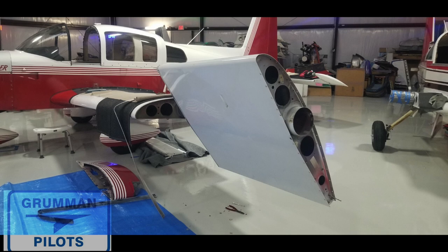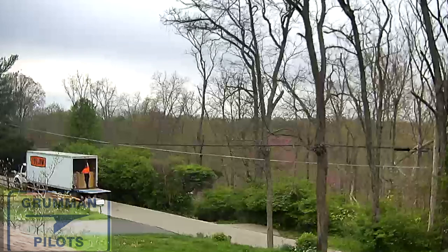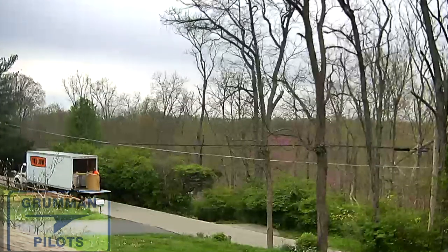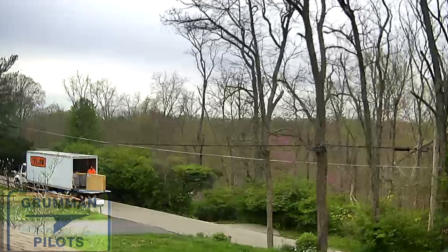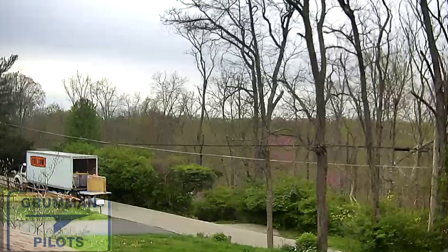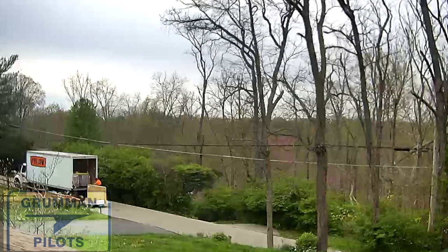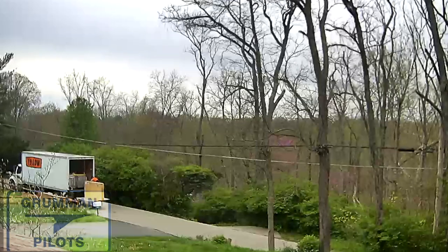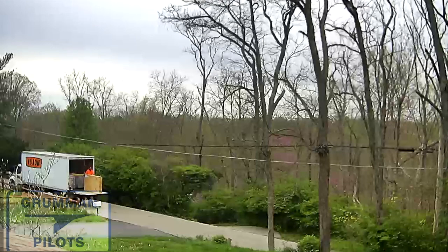We called Fletch Air and ordered the part, giving them the hangar address at the airport. But somehow it got lost in translation and the lady in charge of shipping mailed it to our house instead. Here's the yellow truck finally bringing it to the house — the driver gets it all the way on the ground and we have to tell him it actually needs to go to the airport. We pay the re-delivery fee to have it redirected, he puts it back in the truck, and drives it out to the airport that day, so it did get delivered.